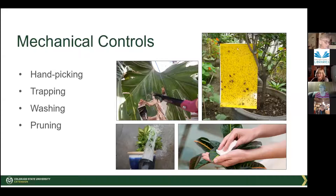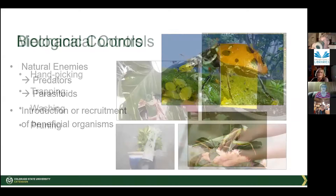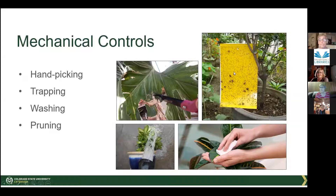Mechanical controls: sticky fly traps work well for gnats. Trapping and hand-picking work if the pest is large enough to see — if you watch your plants regularly you can catch problems early when they're small. Washing plants off is very effective, especially for aphids. Sometimes you just want to prune off whatever is diseased if it's a disease rather than an insect pest.